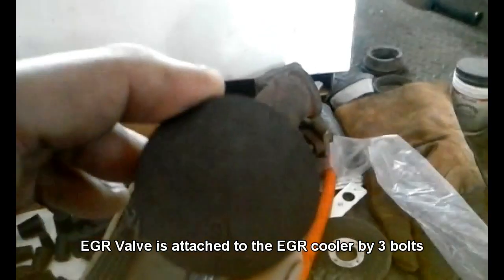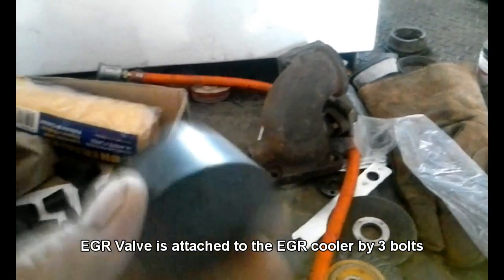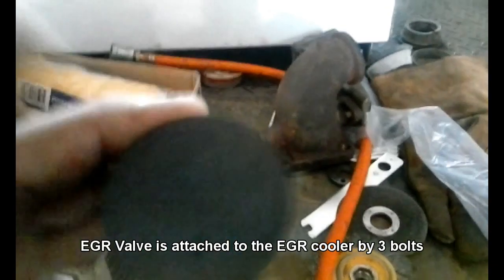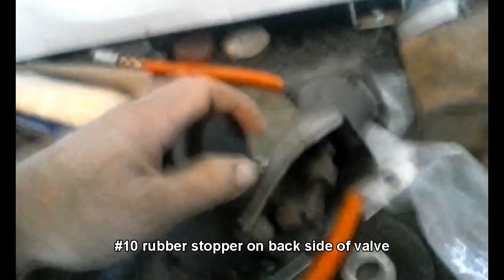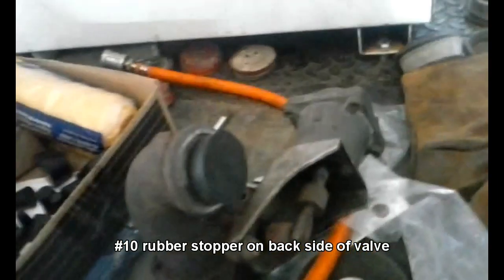What we have is a variety of rubber stoppers which I picked up from Grainger. Simply take the EGR valve — which is this here — plug it up and then wedge it in place so it doesn't blow out.